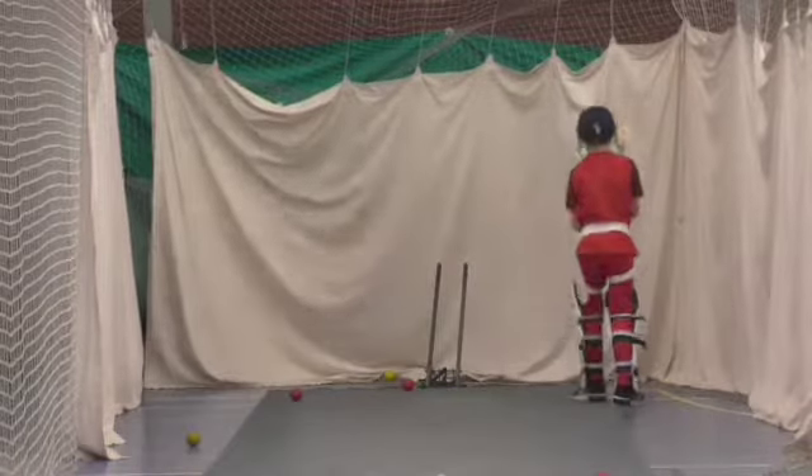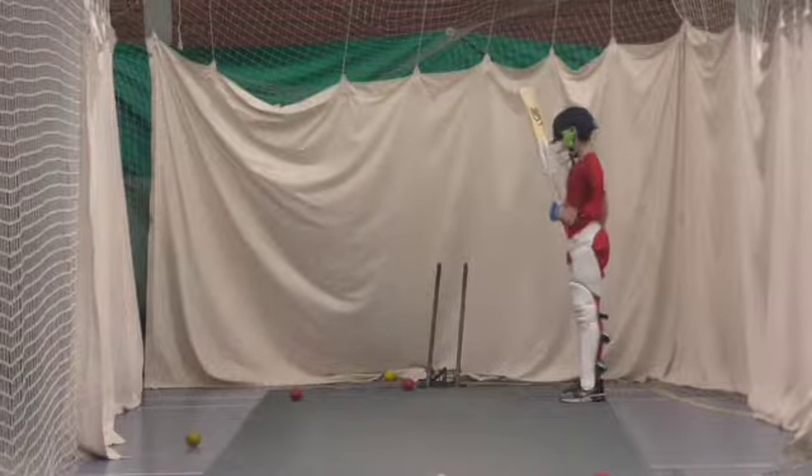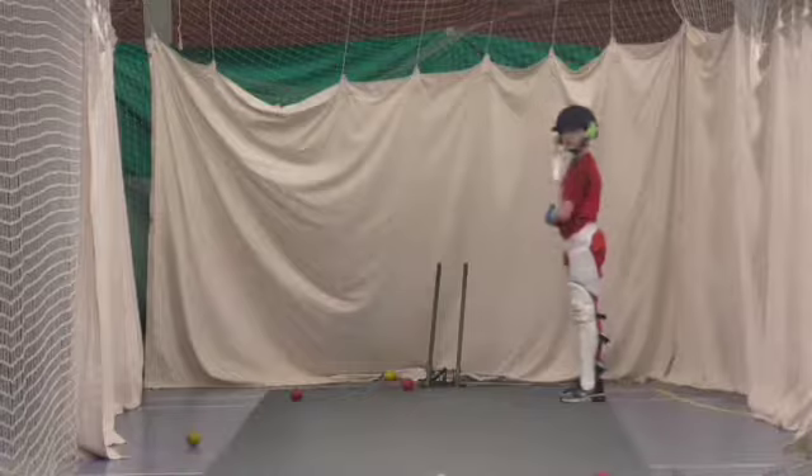Right, stop there — stop, stand still. Look where you've ended up now, okay? So stay there.